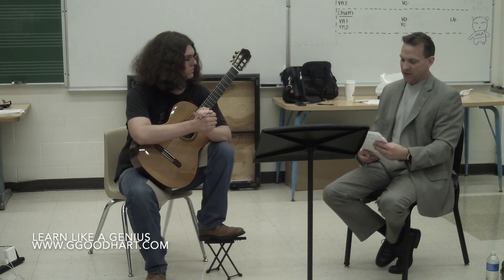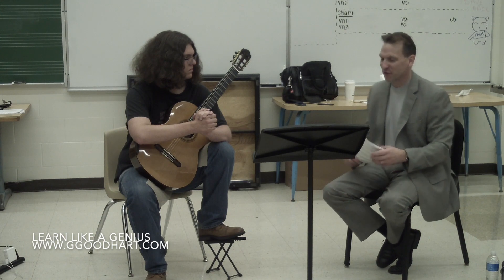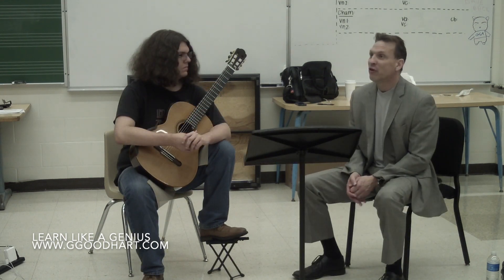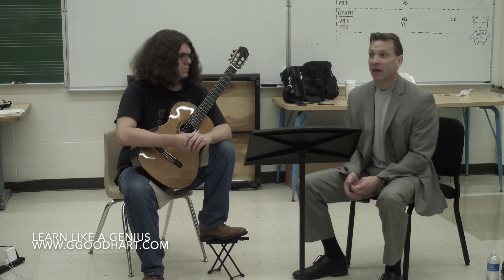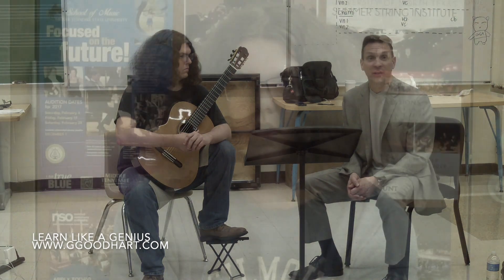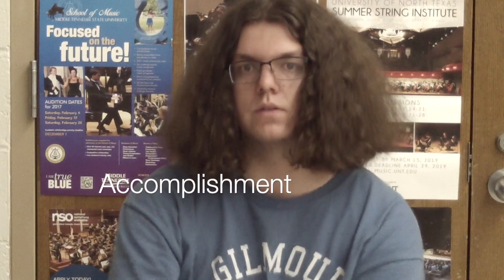I'm going to try to stay away from master class type stuff and stick with practice class type stuff, even though this is my instrument. Notice how even when we know what to do, sometimes we don't do it. This is what I mean by the practice journey. He forced me to do the little work that I didn't want to do, that later got me inspired to just keep doing it and keep working at it. And as a result, through his coaching and working with me, I'm a lot better student.